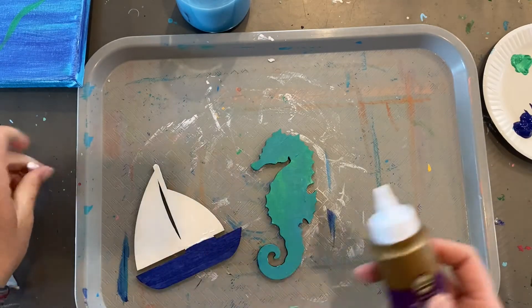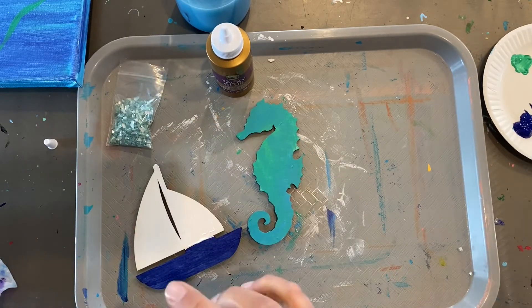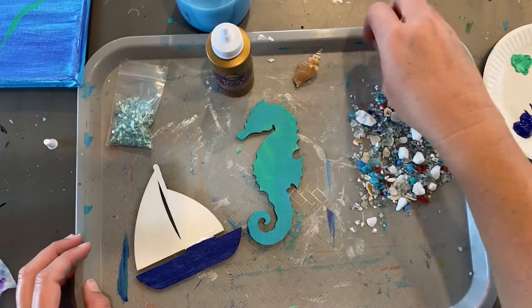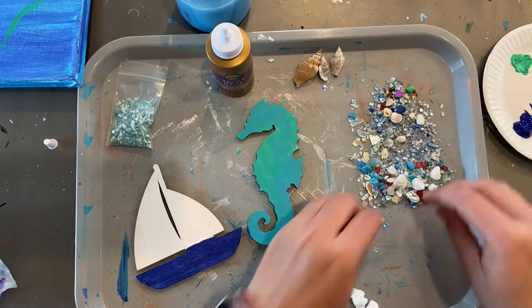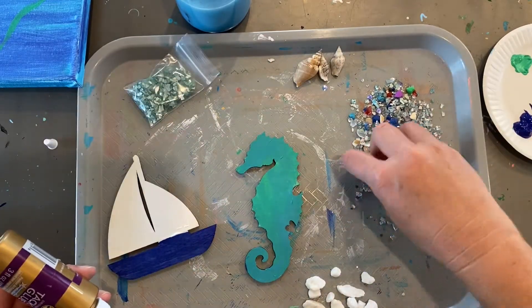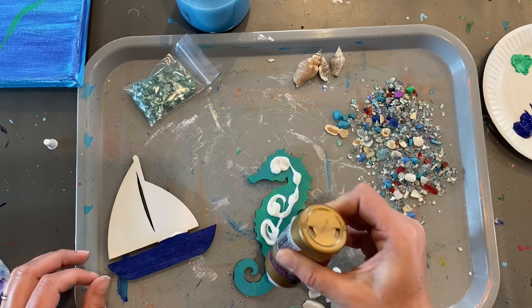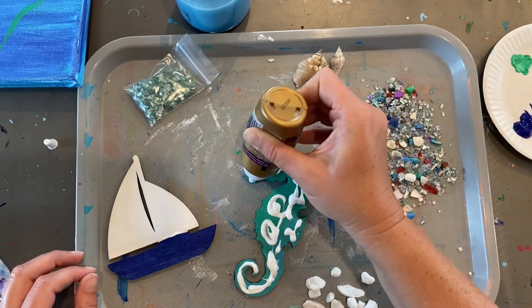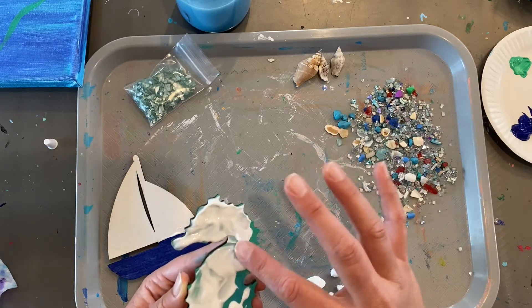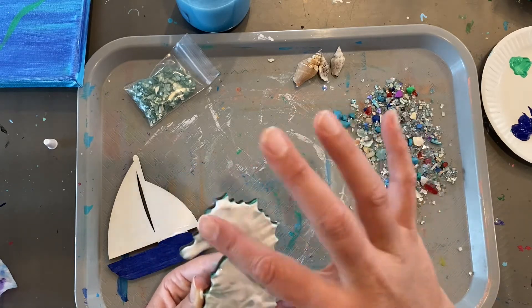Now take your glue. I'm going to cover the seahorse and the sails, but first I want to take a look. I like to dump everything out from the mixed bag. The bag on the left is completely only one type of glass — keep that separate. Go ahead and separate out your shells and the larger rocks. I like to do a good application of glue, and I think your finger is the best thing to spread it out with. You want a nice even coat of glue so everything sticks evenly and covers the whole seahorse.